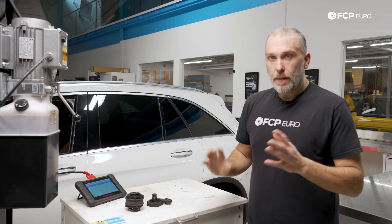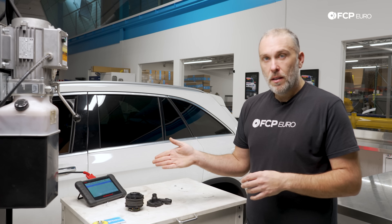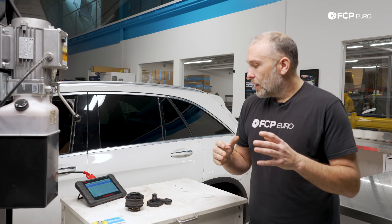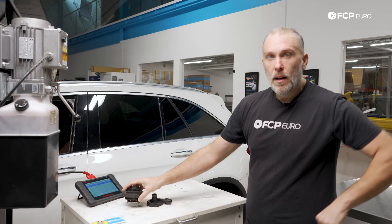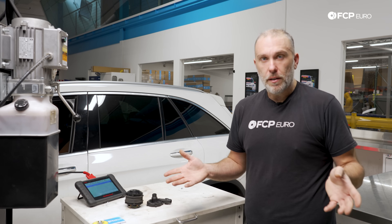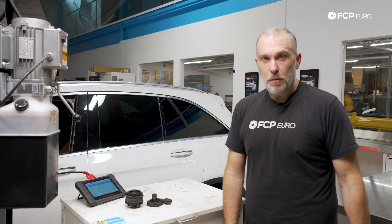Overall, a very easy fix on this particular car. Everything was pretty accessible and the fault code was pretty definitive that there was something wrong on the control side. Hope you learned something from this video. If you have any questions or comments, leave them in the comment box below. Definitely hit the like button, and if you want to see more diagnostic content like this that talks about vehicle systems, hit subscribe because we have plenty on the way. Thanks for watching.